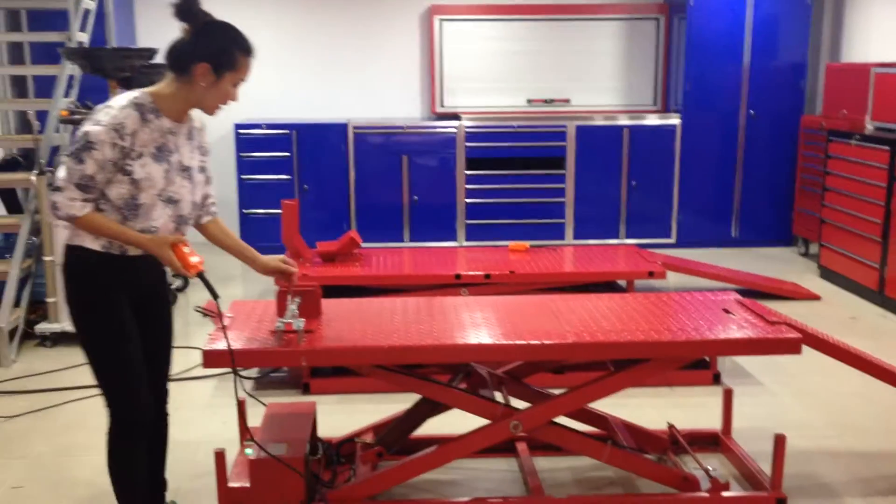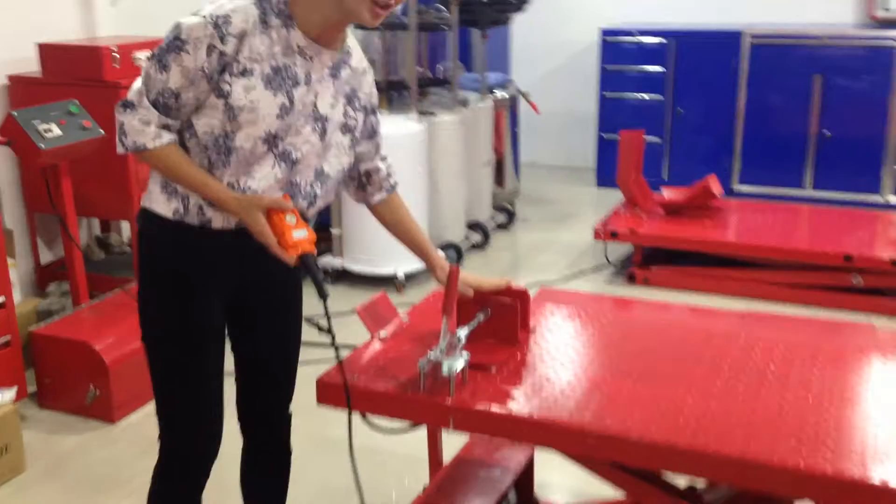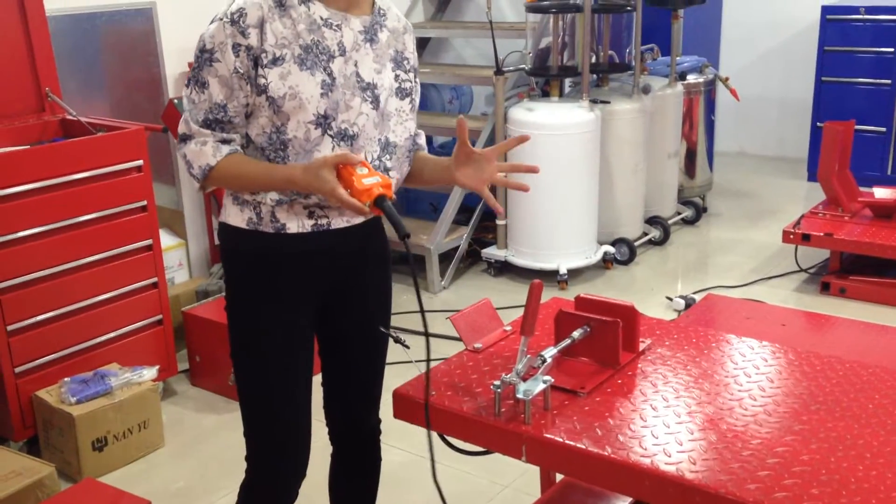Here there is a lock. It can lock your front wheel here. And you can adjust the size according to the wheel.